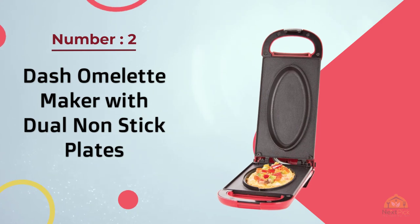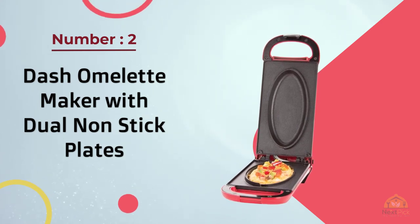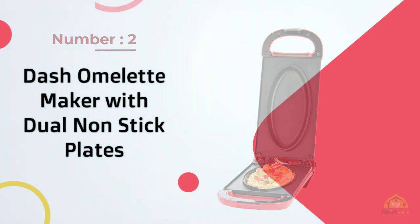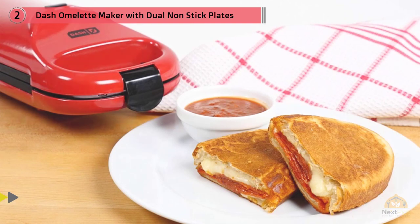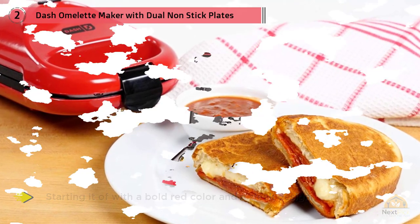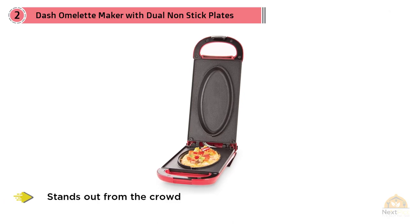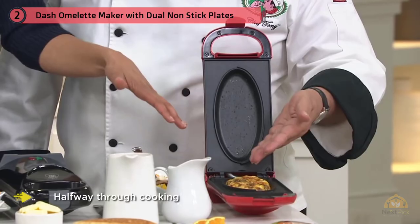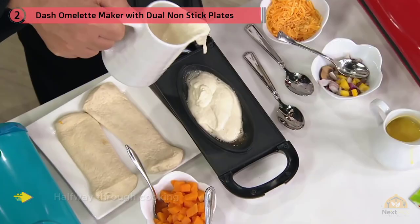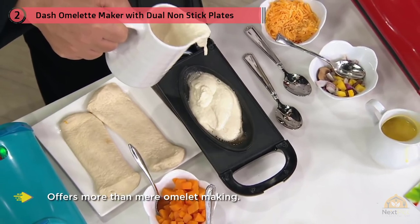Number two: Dash Omelet Maker with Dual Nonstick Plates. Starting with a bold red color and sleek design, this omelet maker stands out from the crowd. It has design features that set it apart from competitors. First, the Dash Omelet Maker eliminates uneven cooking by making the machine flippable halfway through cooking — you can simply turn this two-pound unit over.